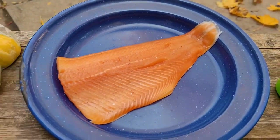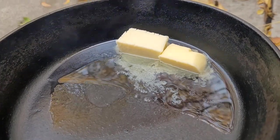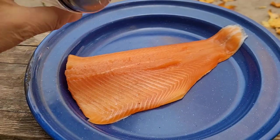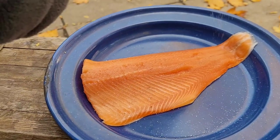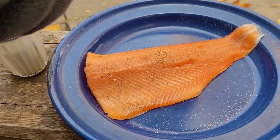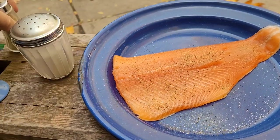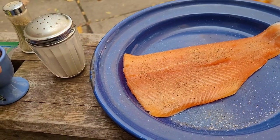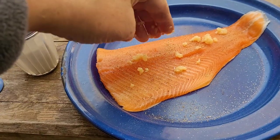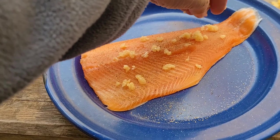I'm going to season up our trout. Start with some salt, not too much pepper. I'm going to do a little bit of garlic — this is garlic in oil, so it adds a little extra fat.